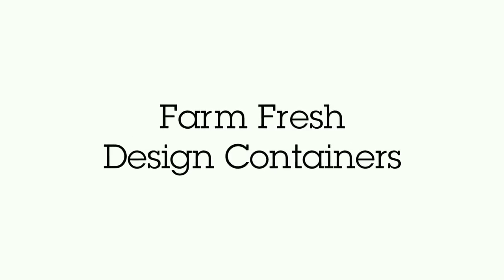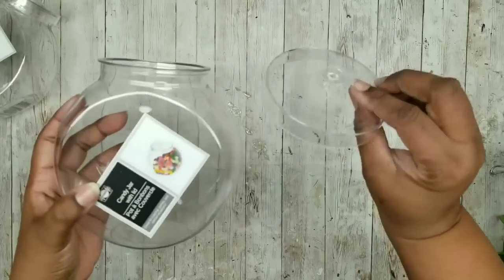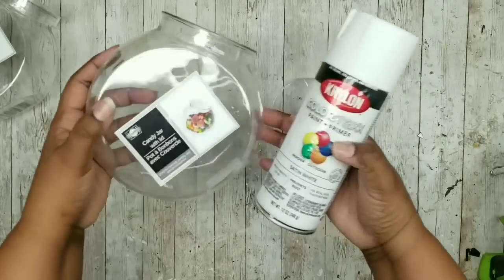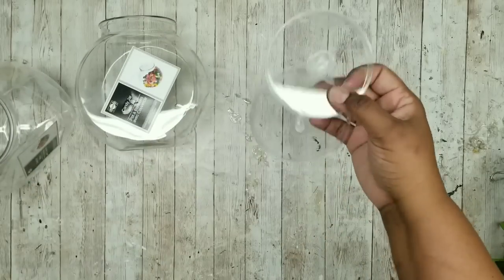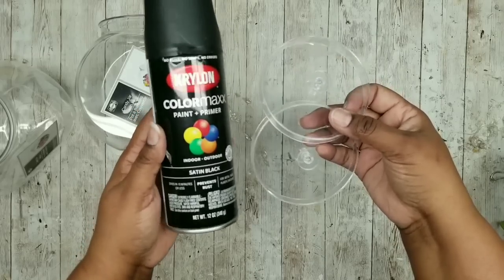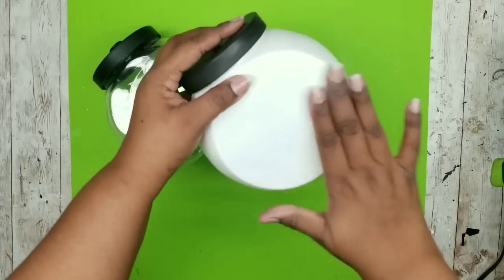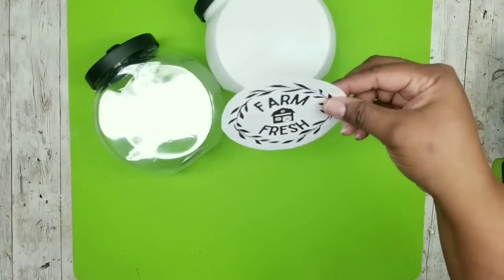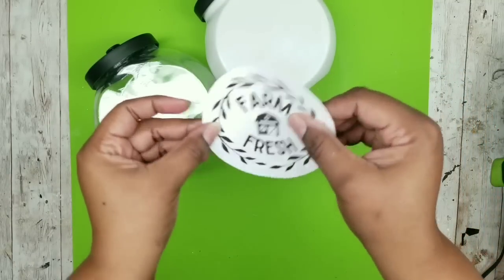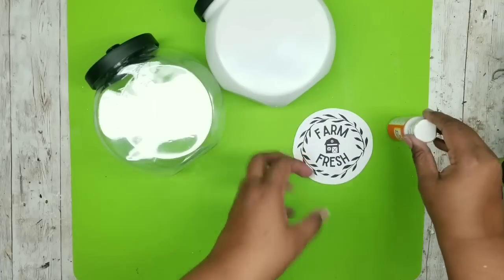This project is a decorative storage jar decor piece. I'm going to use two small plastic lidded containers from the Dollar Tree. I want to paint one of them white to show a variation, using white satin spray paint by Krylon. I'm also going to spray paint both lids black. Now I'm going to be adding labels for decoration — I designed these myself. One is a 'Farm Fresh' label printed on cardstock, which I adhere with Mod Podge. Another option is printing on mailing label paper so you can just peel and stick it to your project.